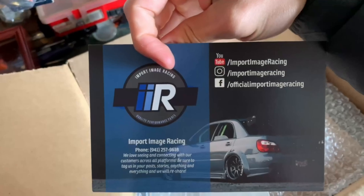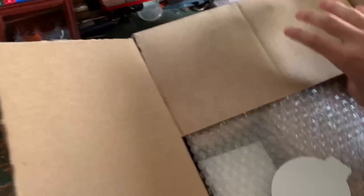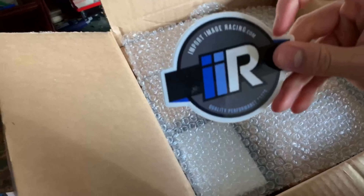It's extremely hard to open a box with one hand, especially when the box has multiple boxes inside. Follow them for all your car part needs. Let's see what we got — ooh, sticker!